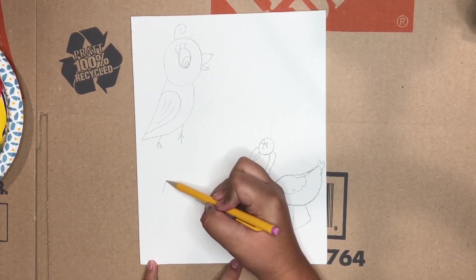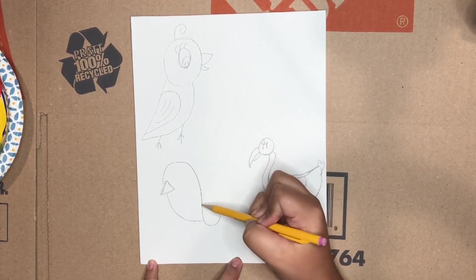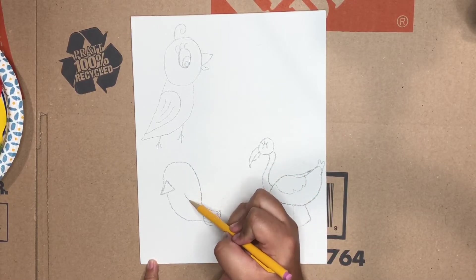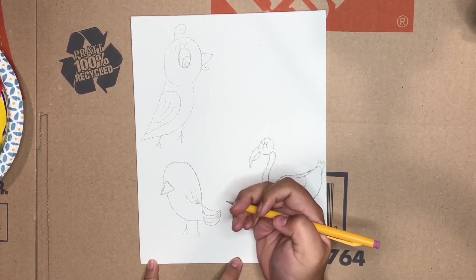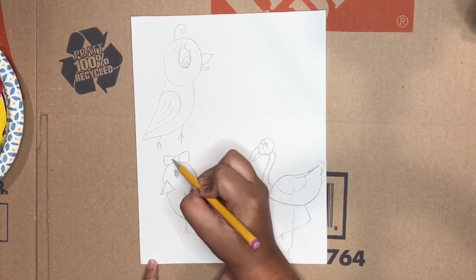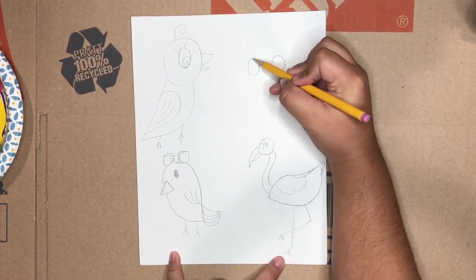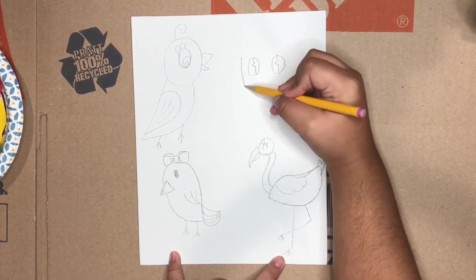Here's another easy bird to draw. We'll start with a triangle and then curve down, come up and down, another little curve, draw its tail, a few lines for more wings, and of course their little legs. For the legs I just draw a line and then two other lines. We're going to give this one a cute little bow because it's so adorable.